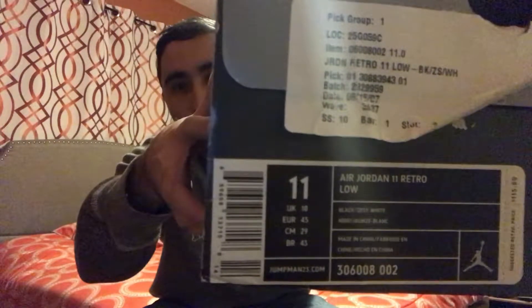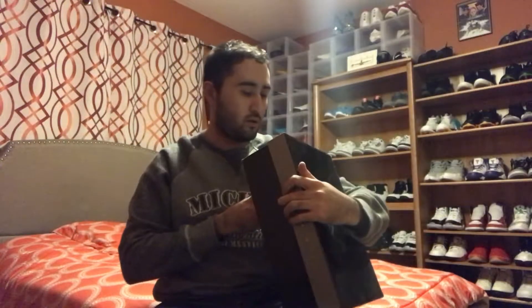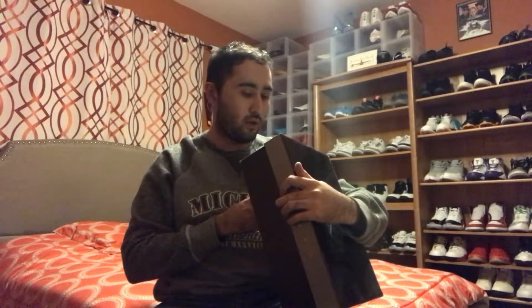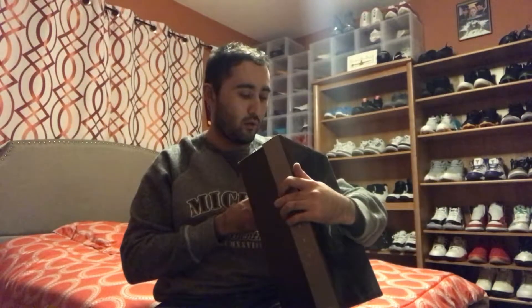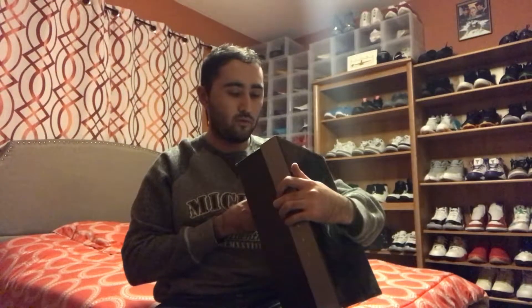The label right here reads: size 11, Air Jordan 11 Retro Low. The colorway is black zest / wet black / zest / white. Suggested retail price is $115.